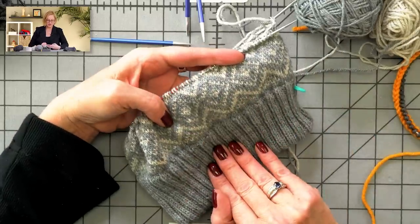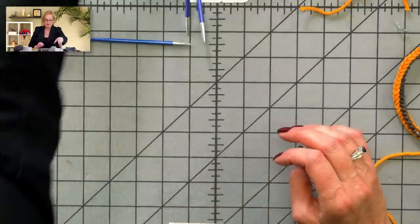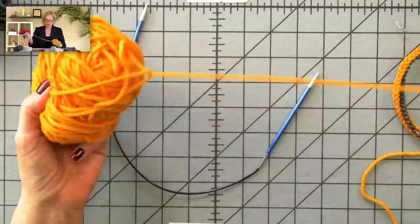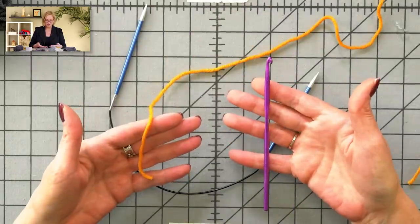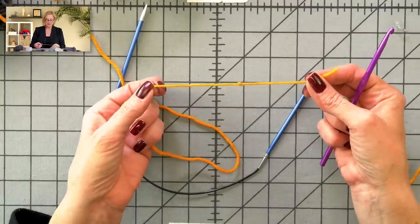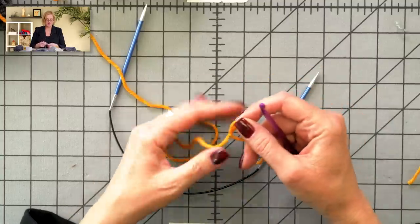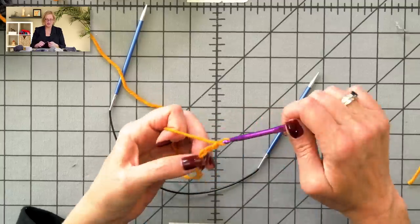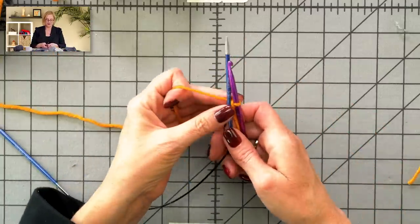Everything's really very stretchy because we used a provisional cast on. Now this is not my design — this is a hat I'm knitting called Coronal, and I'll give you a link in the video description. To get started, we're going to take our hat knitting needles and some scrap yarn in a contrasting color from our main hat color. We're going to do a crocheted provisional cast on.